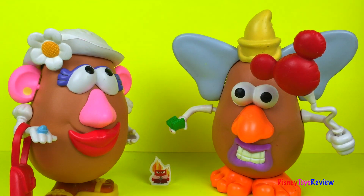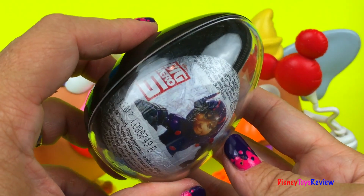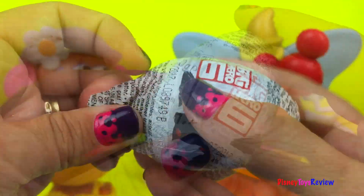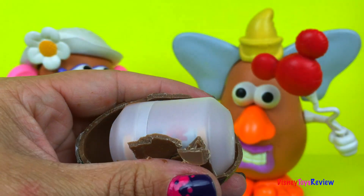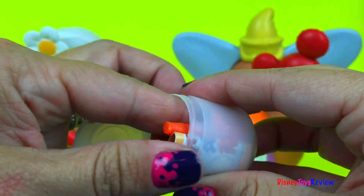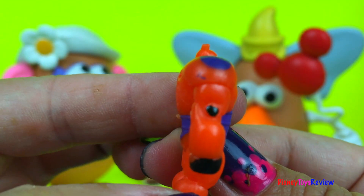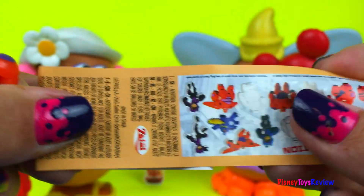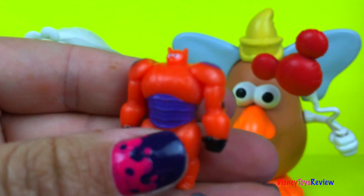But surely that's not our only surprise, is it? I hear something. Look, we have another egg — this one is from Big Hero 6. Wow, it's Baymax! That is awesome. I'm so glad we got Baymax. Let's see what else we can get from these. Look at all those wonderful characters from Big Hero 6, but we have Baymax!